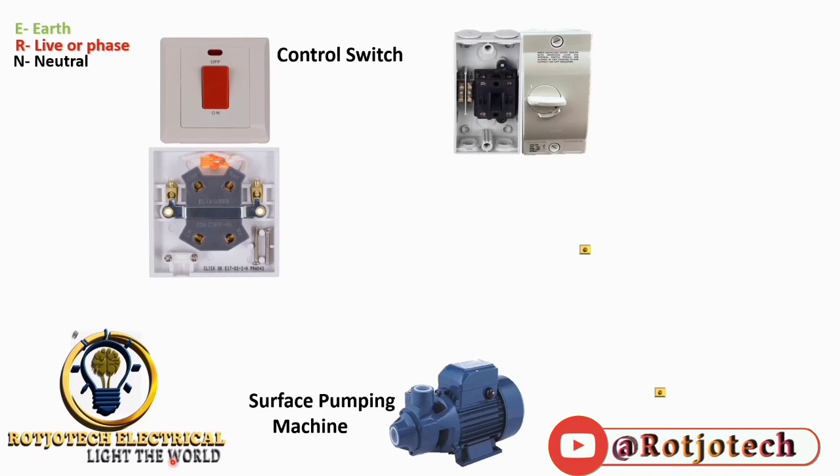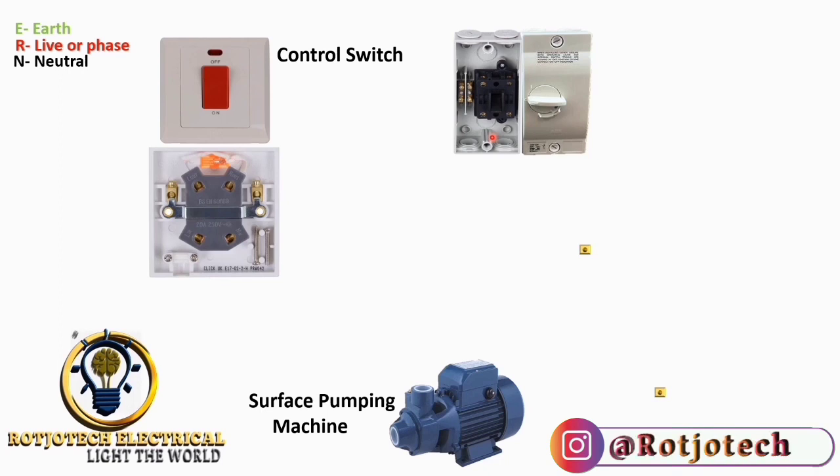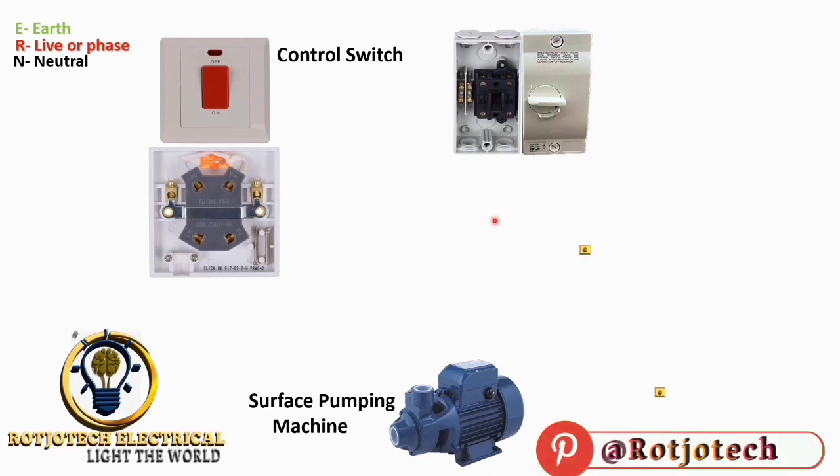This is another type of control switch we can make use of instead. As you can see, it is new in the market, it is well enclosed, and it can be easily mounted outside or anywhere you want. Water cannot easily get into it. Apart from that, it has both input and output terminals, and the connection is not complicated at all — it is very easy.